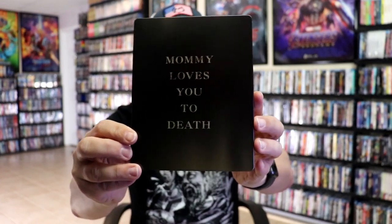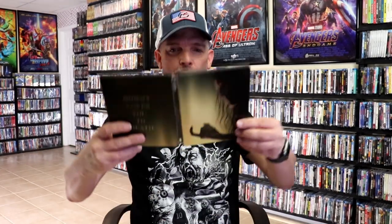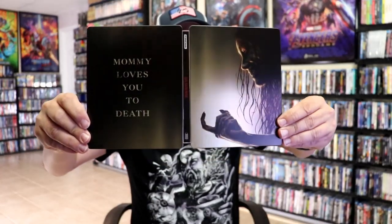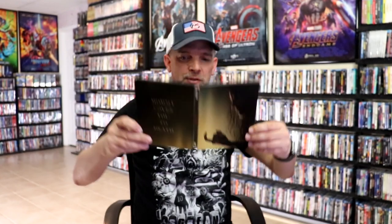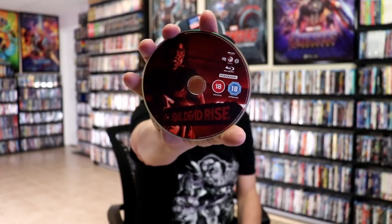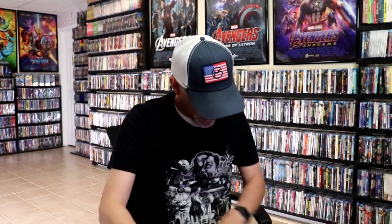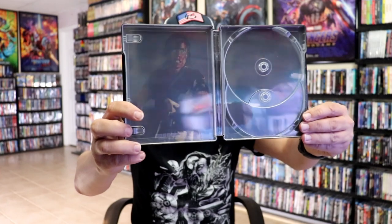"Mommy loves you to death." Opening it up, we have our front and back together. Not too bad — I would have liked to have seen maybe some more artwork on the back. On the inside, we do have our two discs. We have our 4K disc here with some disc art, and we have our Blu-ray disc with the same disc art. And we do have some inside artwork which matches the disc art.